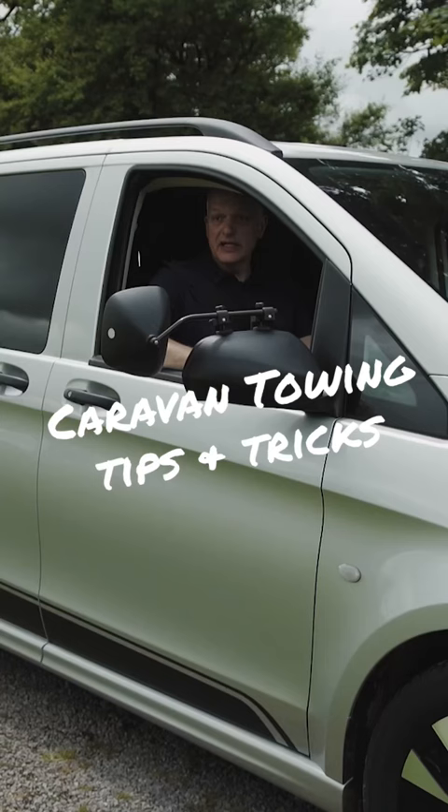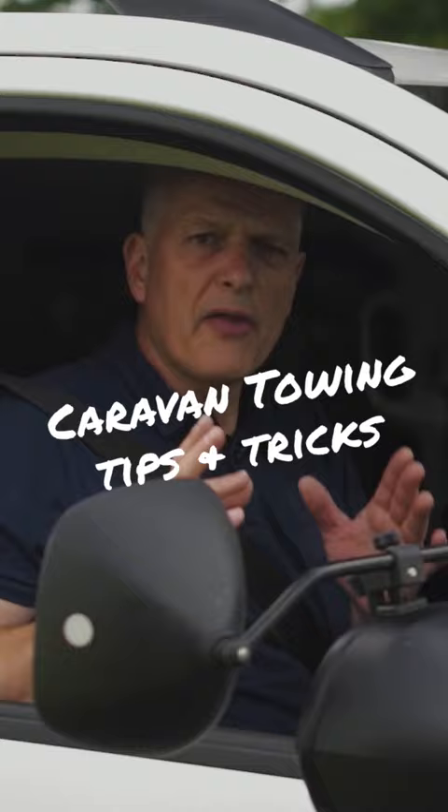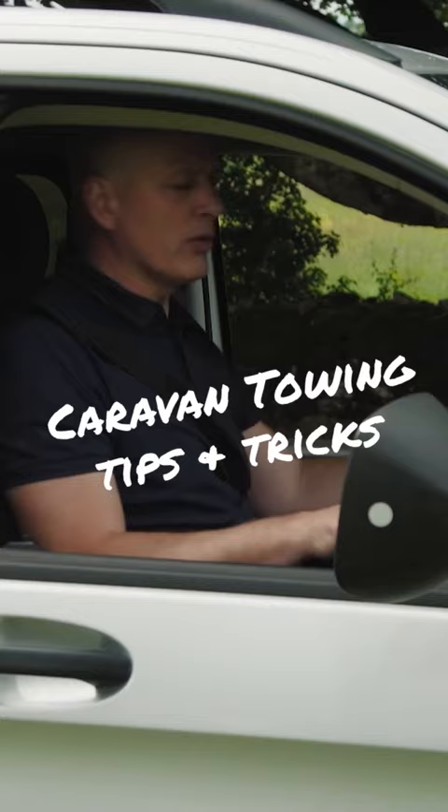So now your caravan is hitched up to your tow vehicle, you've done your checks and you're ready to go. I think now's a good time just to cover a few little tips and tricks to make your life that much easier — A, when you're going to site, and B, when you're arriving on site.